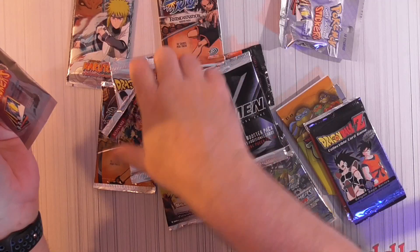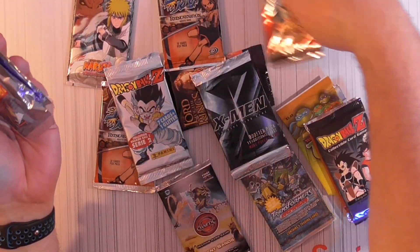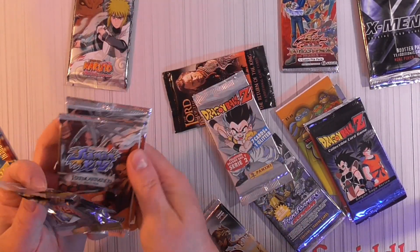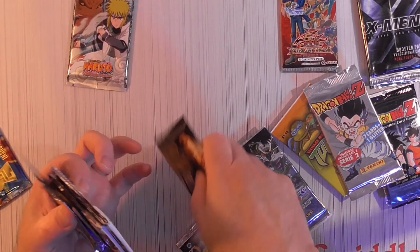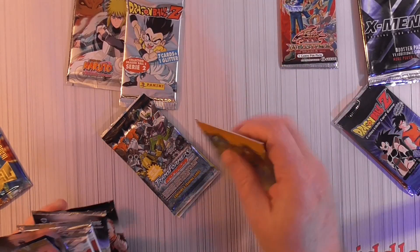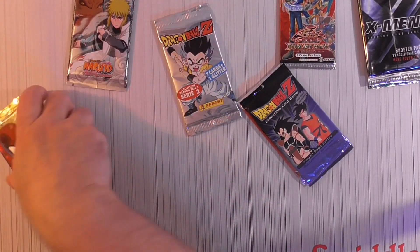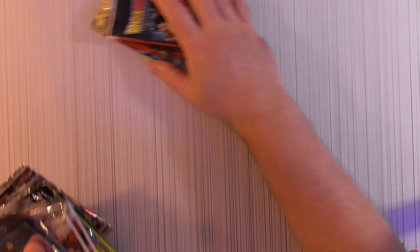So let's do the stickers first. So sticky. Dragon Ball Z, Transformers, Lord of the Rings — I'll show you the packs as we break them. Dragon Ball Z metal last.